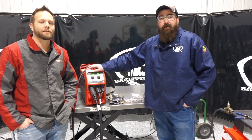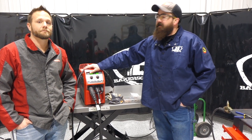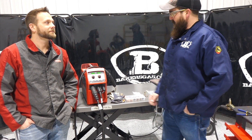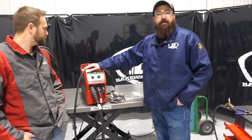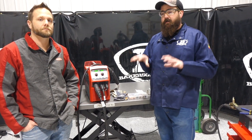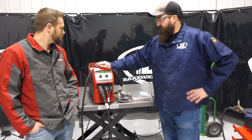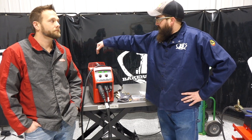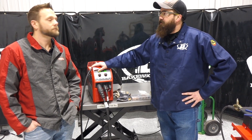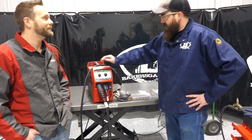Hi, I'm Andrew with Baker's Gas and we're here today with Mr. Bliven from Fronius. He's joined us today and we're going to go over the TransSteel 2200 with a quick setup guide. We'll touch on four main points, look at the internals and components, do the setup, and it should be all good. Thanks for having me on.